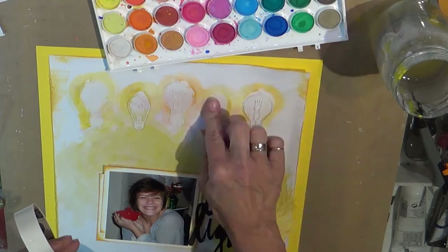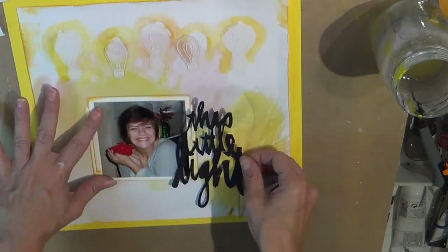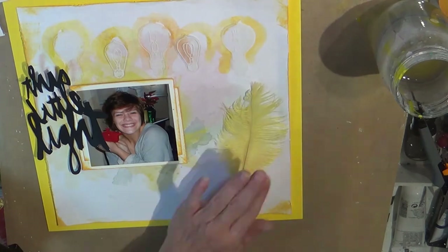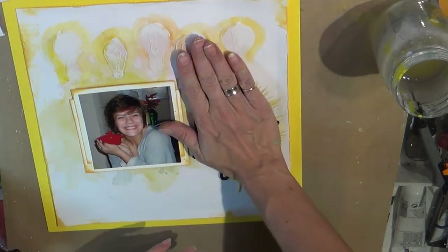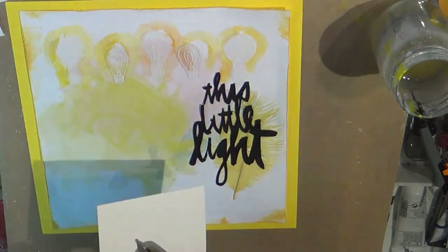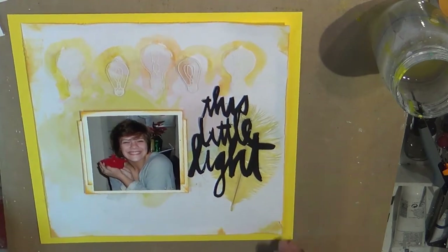The yellow feather is one that I had in my stash back when feathers were a big deal and everybody was using them. I finally broke down and bought one package of real feathers — it was yellow, and I think four or five came in a package. I'm down to like this one and one more, so that shows you how much I can utilize real feathers!